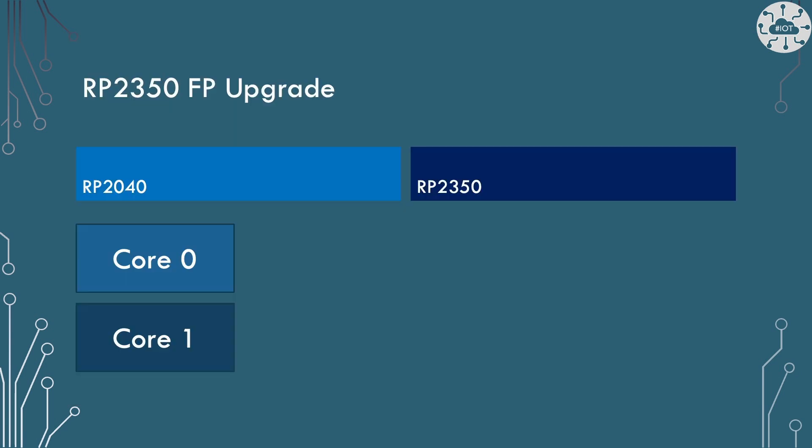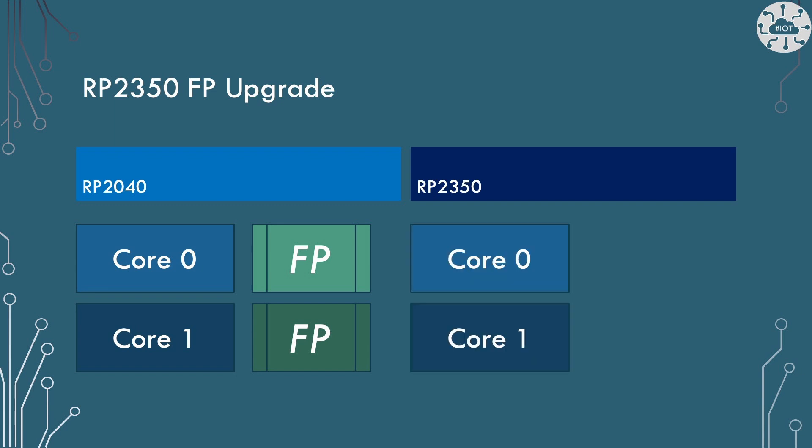One of the big updates from the RP2040 to the RP2350 is in floating point maths and how that's calculated. On the RP2040, back on the Pico, we just had a library — a specially written library that was actually placed on the device itself, but it's still library code doing all the floating point calculations. On the RP2350 we now actually have a dedicated floating point unit with floating point registers and floating point calculations in the assembly code. This is a significant enhancement in that new core structure.